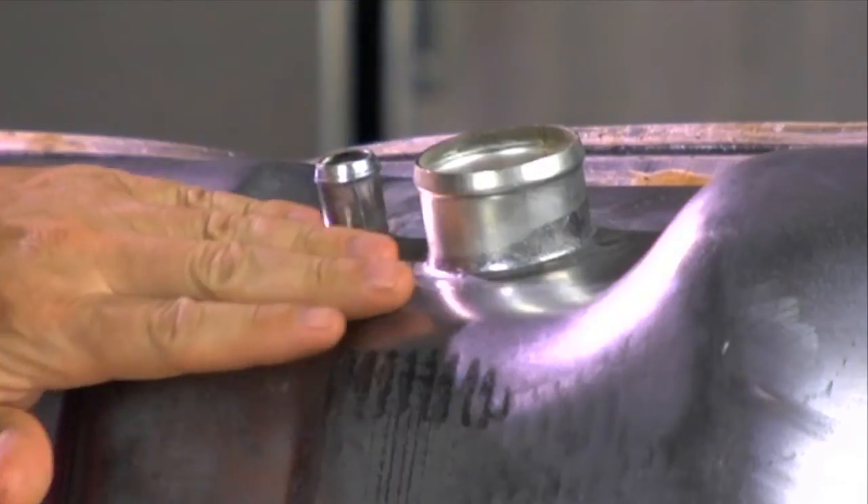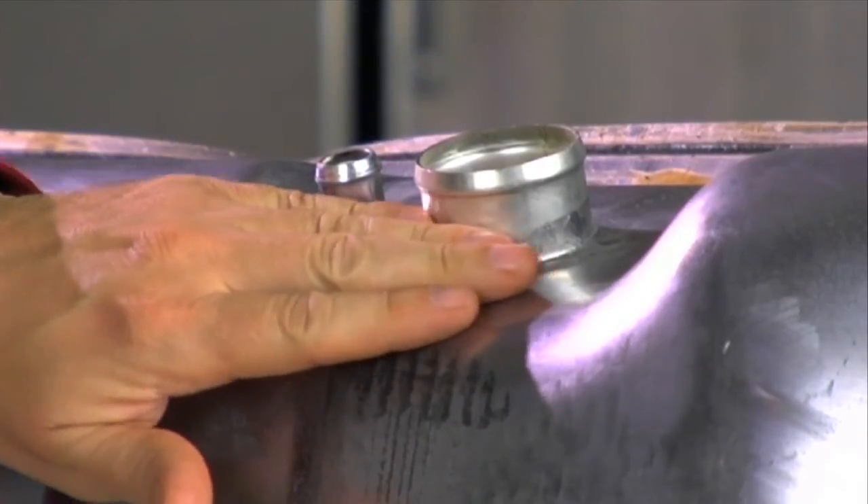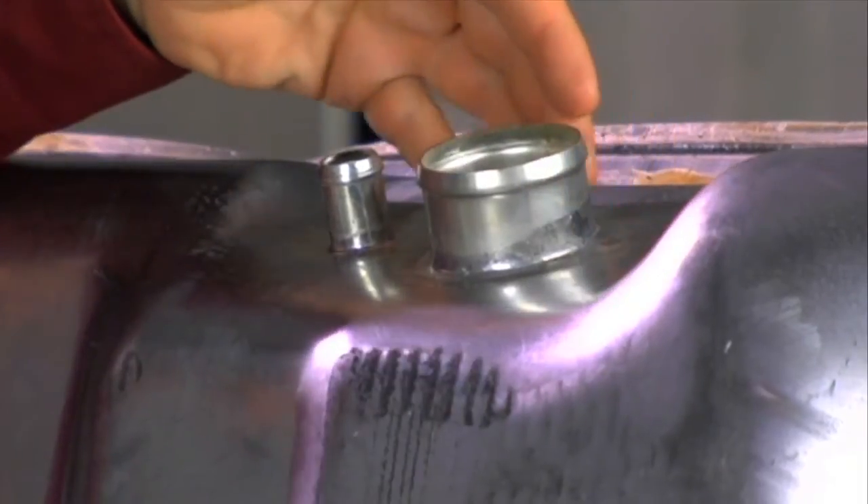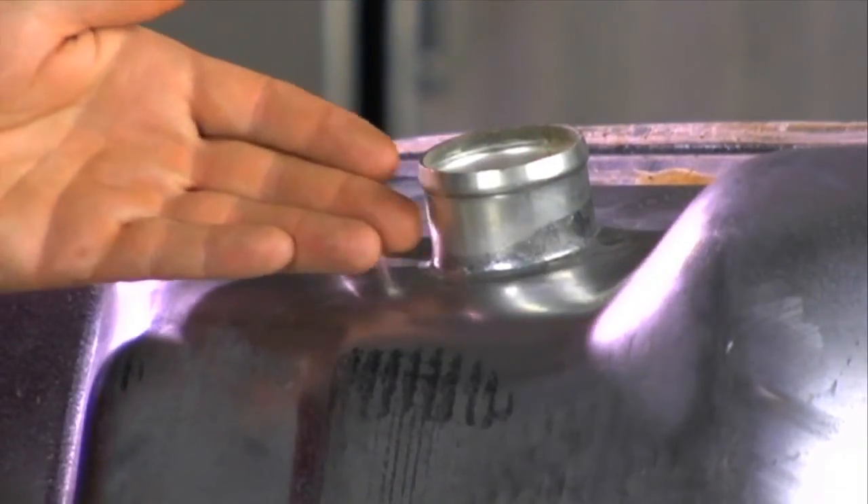Finally, we want to look at the filler neck. The fuel filler neck is a spot that can get a lot of rust, contamination, or even holes, so it's important that we inspect those areas to make sure the fuel tank is in good shape or perhaps needs to be replaced. All these steps combined with the factory repair procedure should give you great success in replacing the fuel pump.